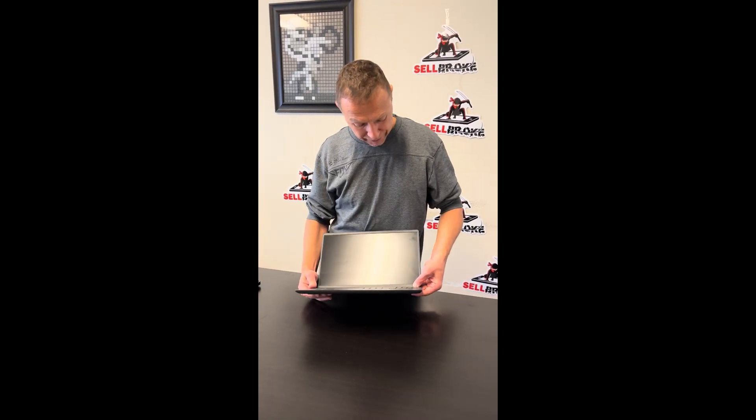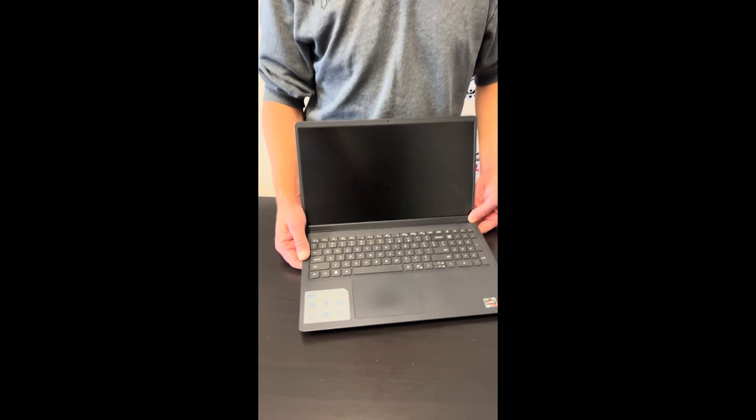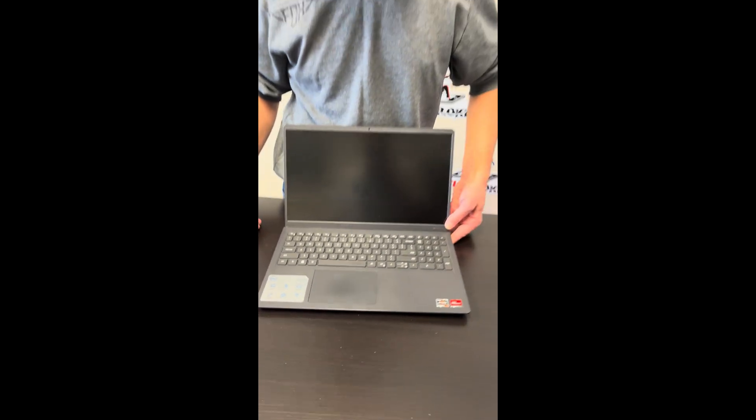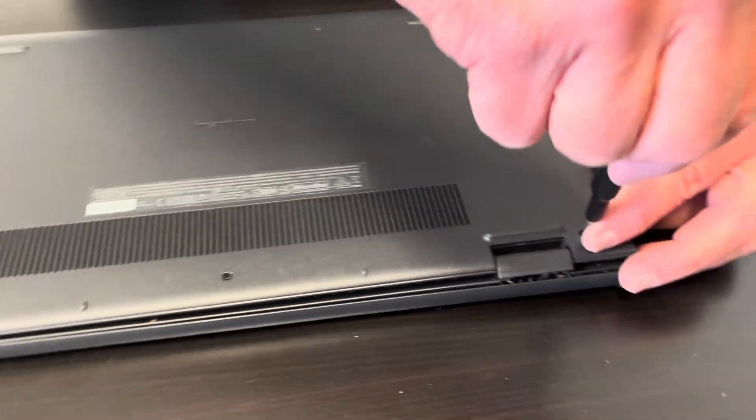Hello everybody, today we have the Dell Inspiron 15 3525 model, it's an AMD Ryzen 7. We'll take it apart, see what we can replace, fix, or upgrade. Let's start with the bottom screws.